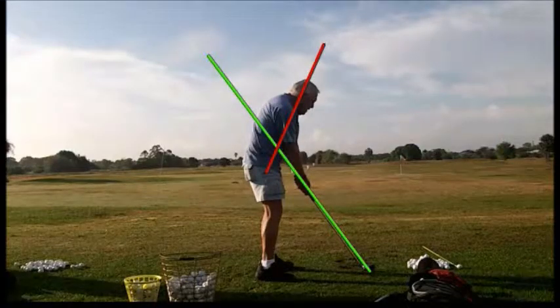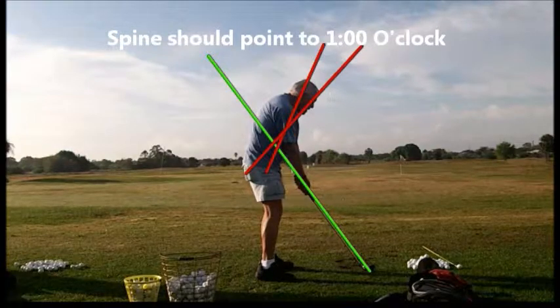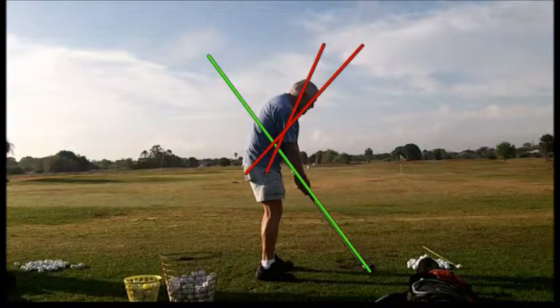Here we see a golfer with too upright a posture. The ideal angle between the arms and the club shaft should be about 145 degrees, and his are almost straight — nearly 180 degrees. So we need to bring the hands down; in order to do that we have to tilt over a little bit more, more along the line to one o'clock through the hips. Drop your head down a little bit, get your hips behind you to create a little more balance.